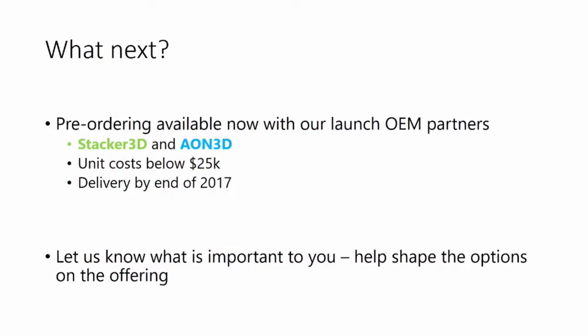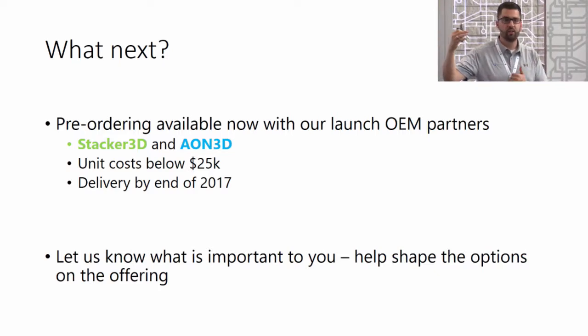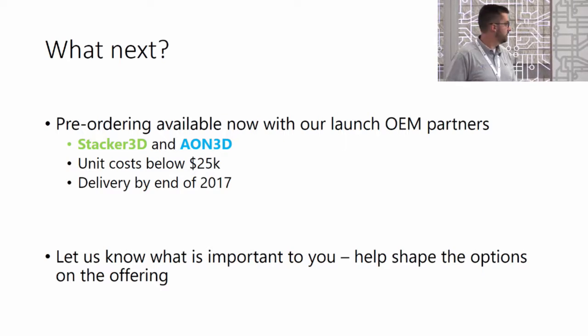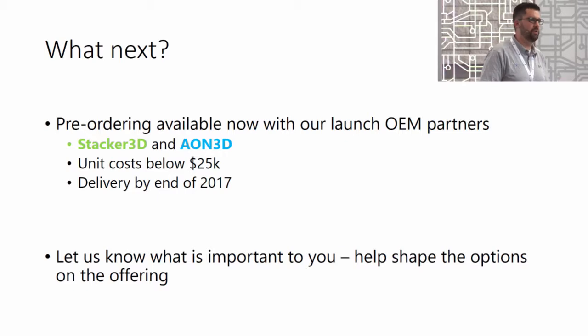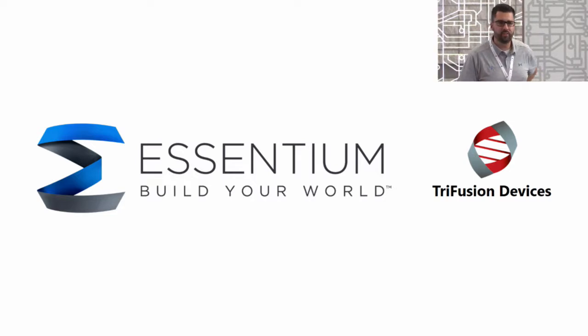We're here today launching our technology and opening the order board — pre-ordering is available now. Two of our OEM partners, Stacker3D and Aon3D, are here with us at the show. Come check us out at booth 1313. You can see the technology integrated, and we have unit costs below $25K with delivery by the end of this year. We're also here to hear more from everyone interested in FDM additive — what would you like to see in the solution? Help us shape it. With that, let's open it up for questions. Thank you all for attending.